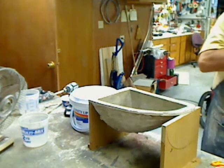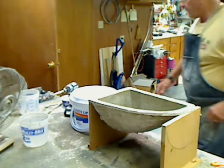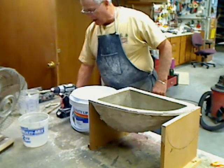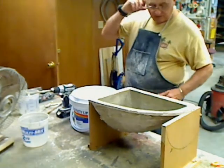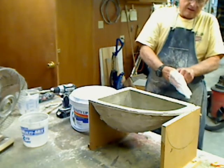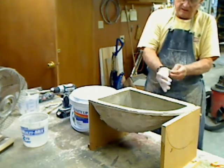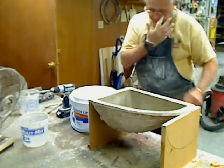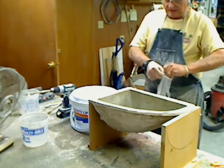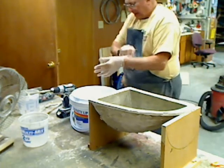Okay, now we're going to mix, and I've got a lot of stuff to mix. It's going to be a lot thinner, so it will be a little bit easier to mix up — we've got to make sure it pours nice and easily.